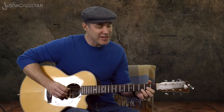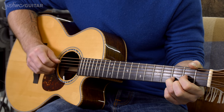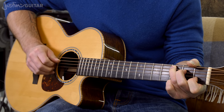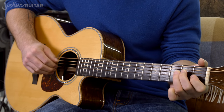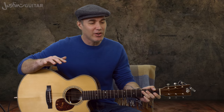Another factor is that the bass note of chords changes. For a D chord, the bass note is on the 4th string. For A-type chords and C-type chords, the bass note is on the 5th string. And for G, F, and E-type chords, the bass note is on the thickest string. So that's already quite a lot going on.